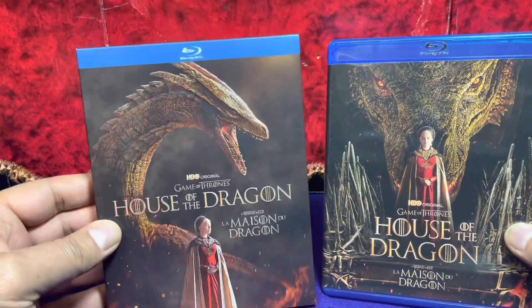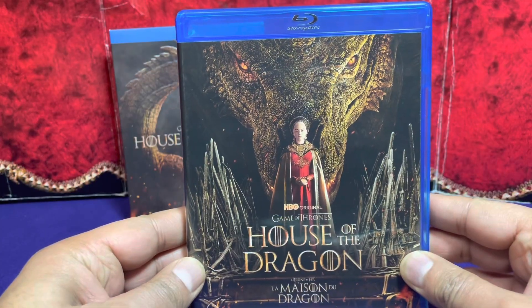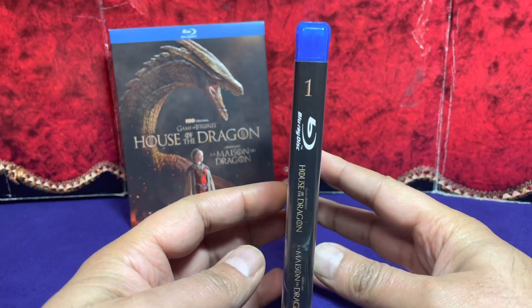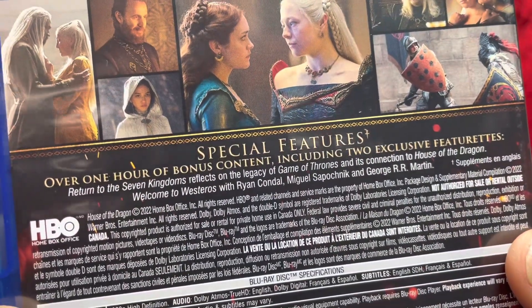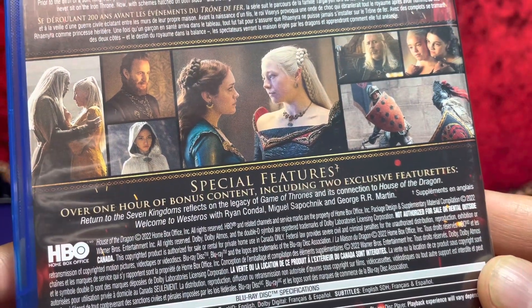Your sleeve is different from your actual Blu-ray case, which is fantastic — I actually kind of like both. There's your front again, same thing, beautiful image. There's your side, and of course your back. We zoom in: we've got over one hour of bonus content including two exclusive featurettes. I don't think there's any commentary on this one, but that's okay.